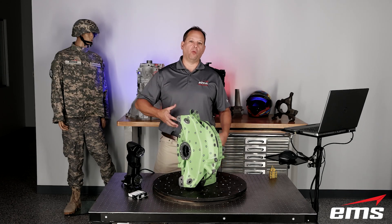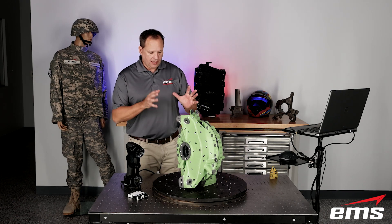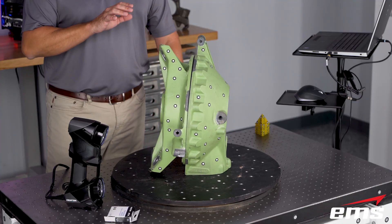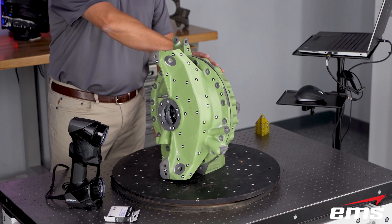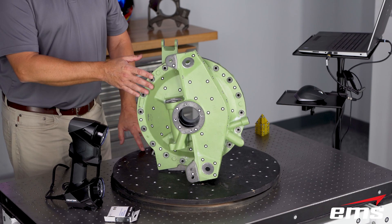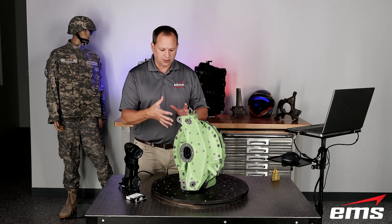To get started, let's talk about why would we want to do this — why would we want to scan an assembly of parts. What you see here is a part we've 3D scanned before, but most of the time we've been scanning just this one part. Most people don't realize there's two halves to this part, and they fit together very precisely.